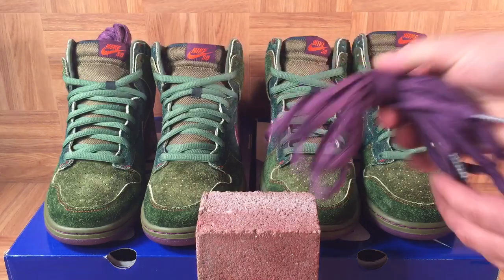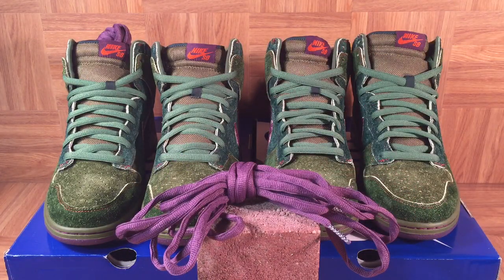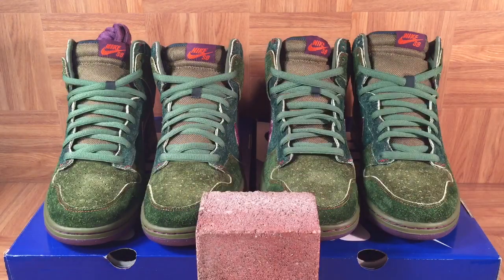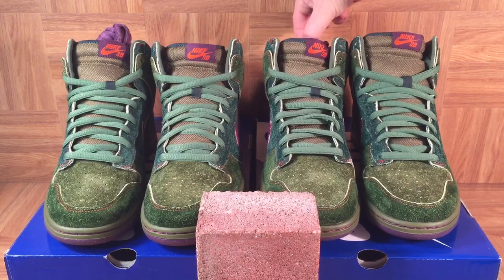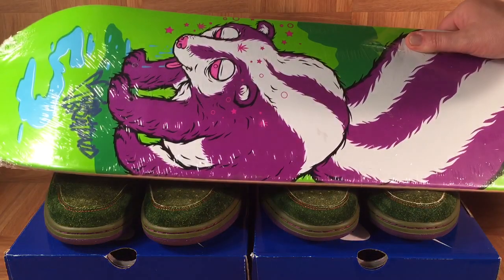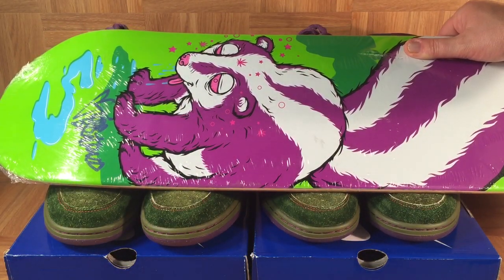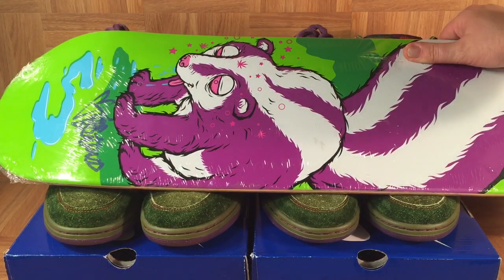The extra laces on this pair are purple and actually have Kevlar tips, which is something Nike SB was doing around this time. This was also during the Considered Design era — the Better World program — where Nike was not wasting plastic bags for the extra laces. Another cool detail on these shoes is the insoles. I can show you this skateboarding deck which looks just like the insoles — it's a stoned skunk, and this deck was actually autographed by Todd Brattrude.